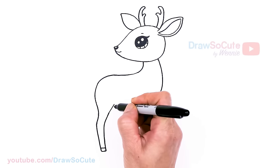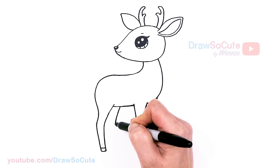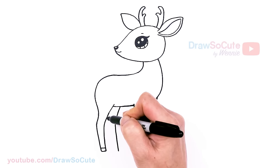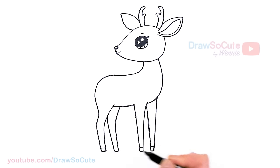One more back leg. About right here, same thing — a little angle and down. Just follow, and same thing here — connect everything.